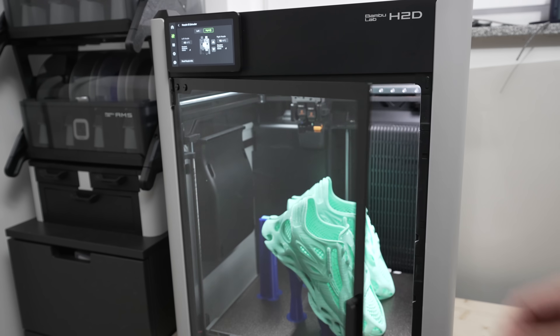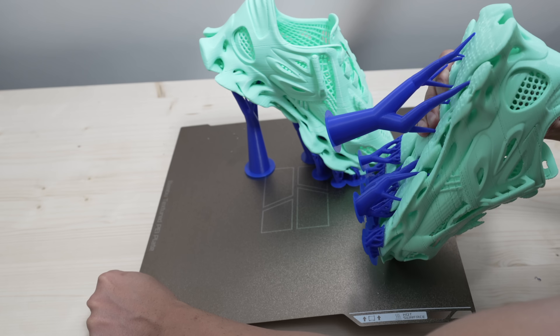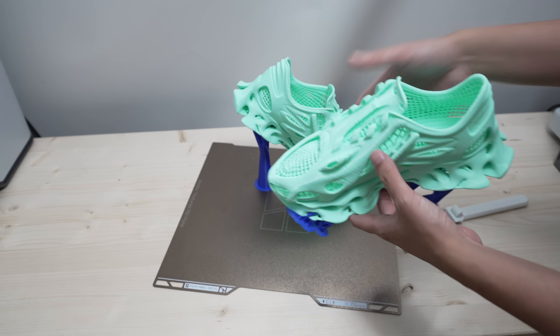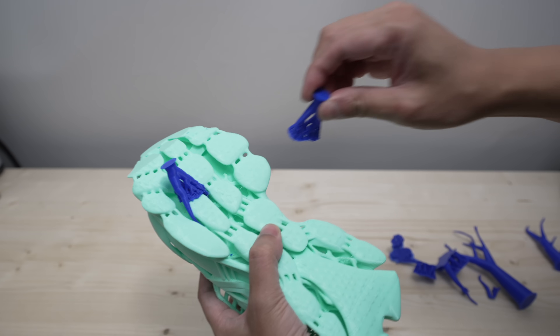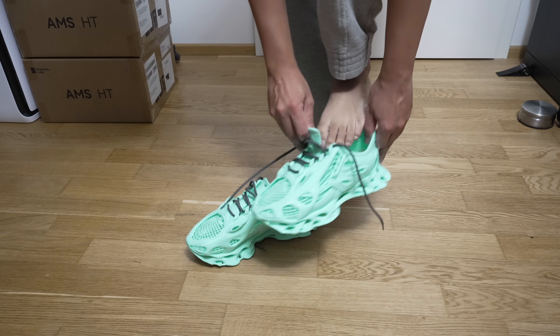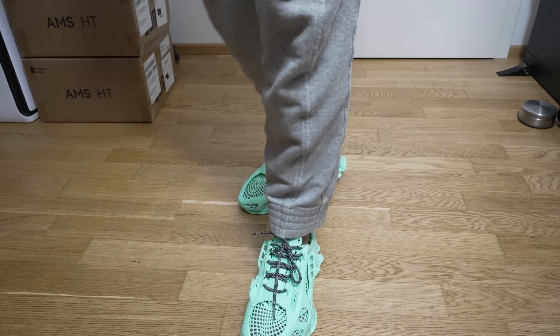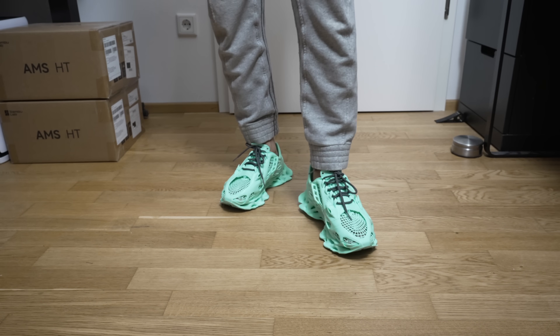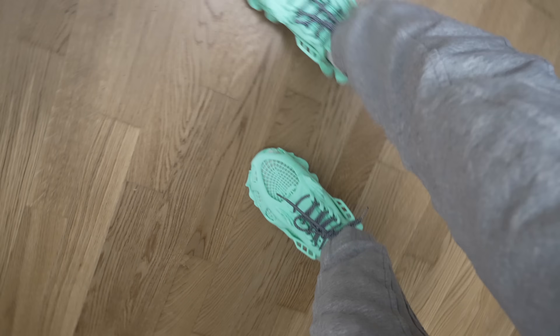After waiting eagerly these shoes are finally finished. Let's take them off the plate — this TPU also sticks pretty well so just take your time. Surprisingly it's really easy to remove the PLA support. These are very flexible and comfortable to wear without socks on — lightweight and squishy. However they may be a bit too squishy for extended wear since they don't offer that much support when walking. If you've printed different shoes with this filament let me know in the comments.